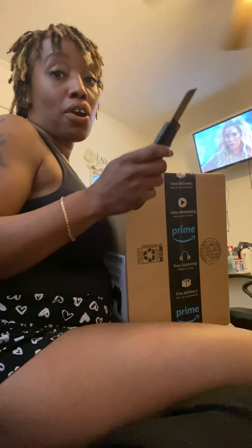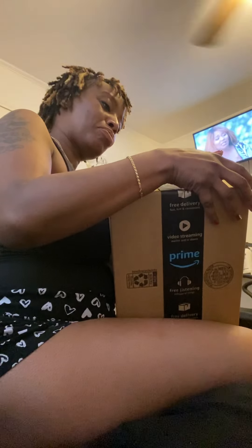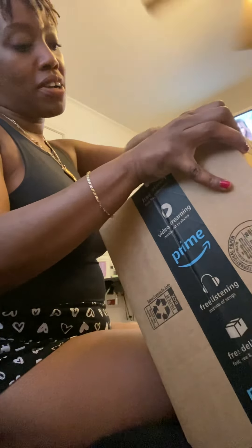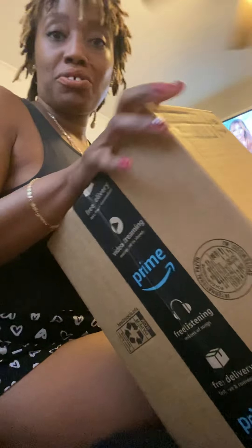Hi guys, how are y'all? I'm tired, I just got off of work, but I'm here because I got a new package - I got another clipper and I'm gonna share with you guys the unboxing. Yep, I got a new clipper, y'all. This one's cordless, and I'm excited! I just like working with the cordless trimmer, so I said let's try a cordless clipper.